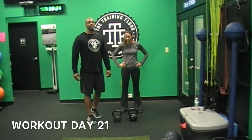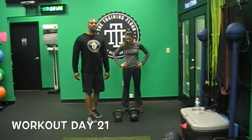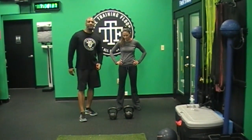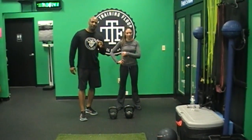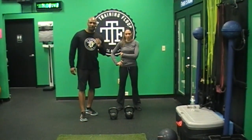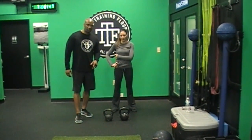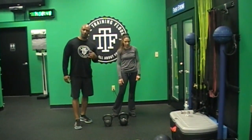Today is day 21. I'm here with Selma — she is ready to rock and roll her workout today. We're going to do 5 squats with the 16 kilogram and 5 snatches with the 12. So it's 5 squats, 5 snatches on the right, 5 snatches on the left, then 4 squats, 4 snatches on the right, 4 snatches on the left, then we go to 3, then 2, then 1.